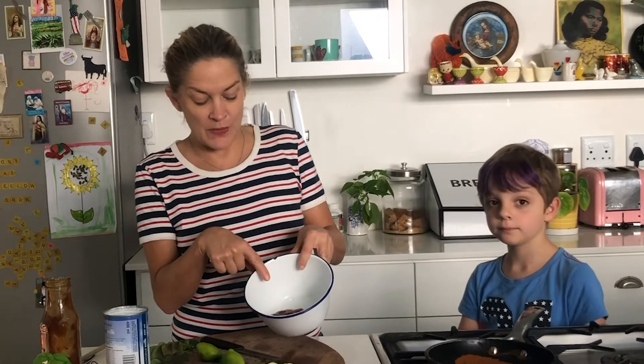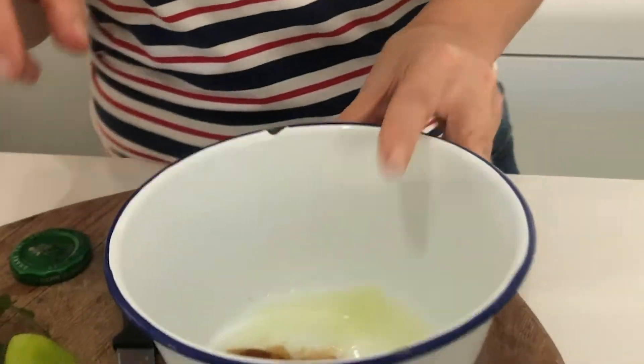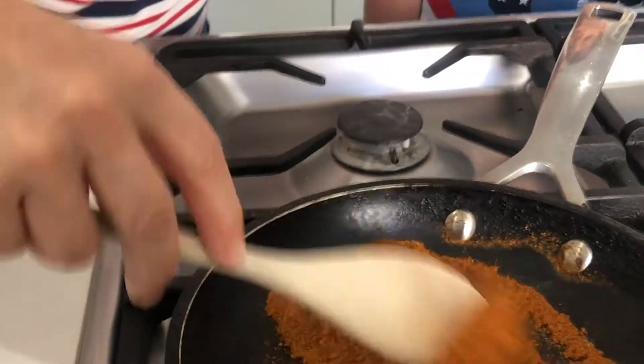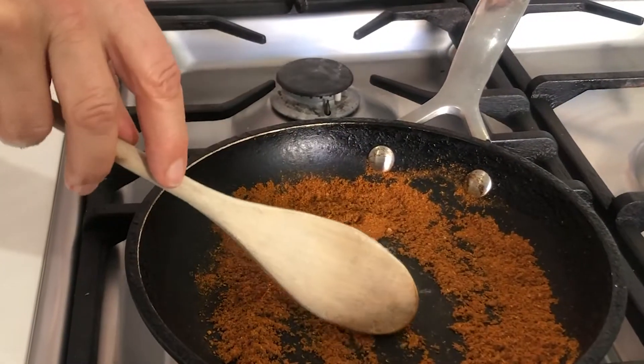So in here so far we've got the chutney and the lime juice. And then in the pan over here, you can see the pepper coming along — we're just heating the spices. This is just ordinary leaf masala, but a good quality curry powder will be fab.